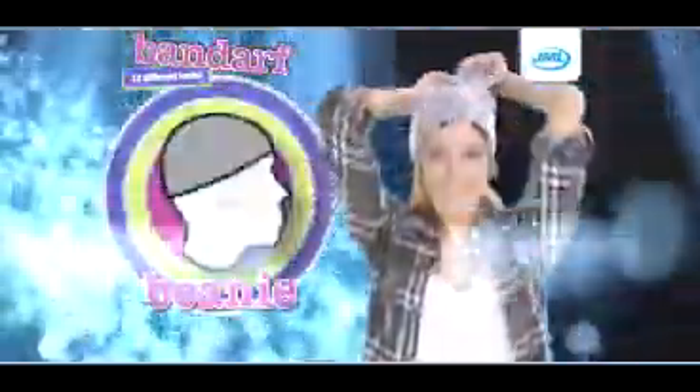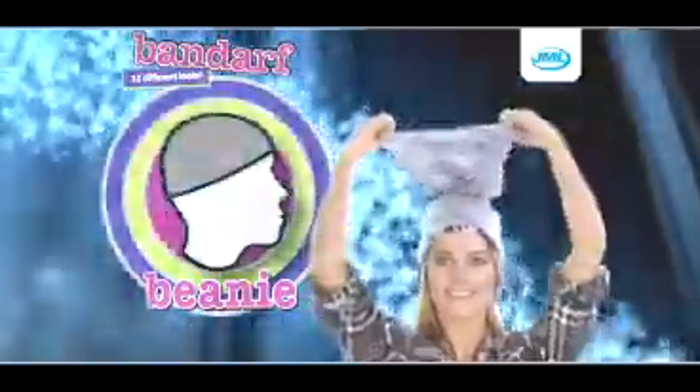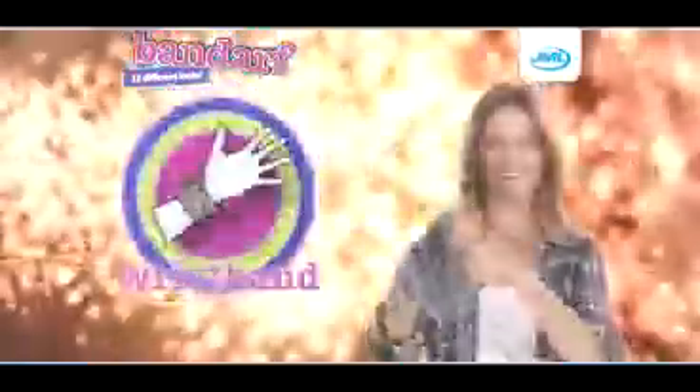And for a cosy beanie, put Bandarf on inside out, rotate the top 180 degrees and just pull down. Or just pop it on your wrist as a wristband.